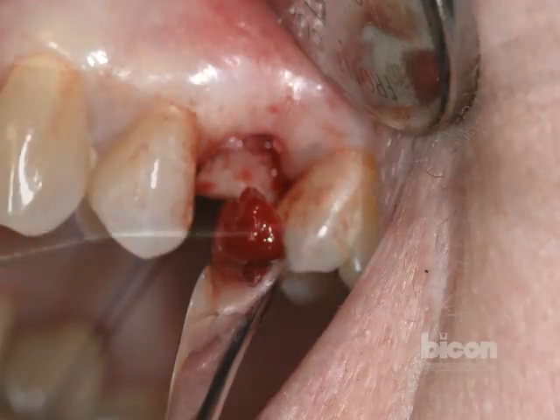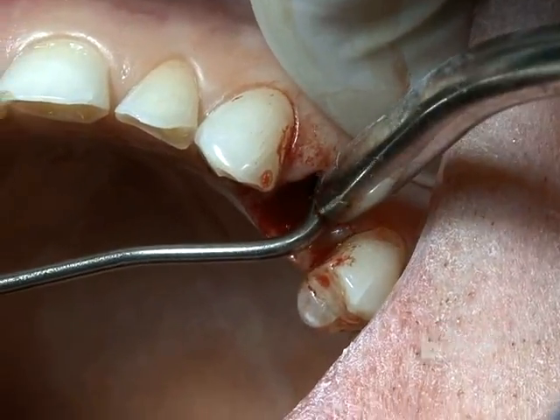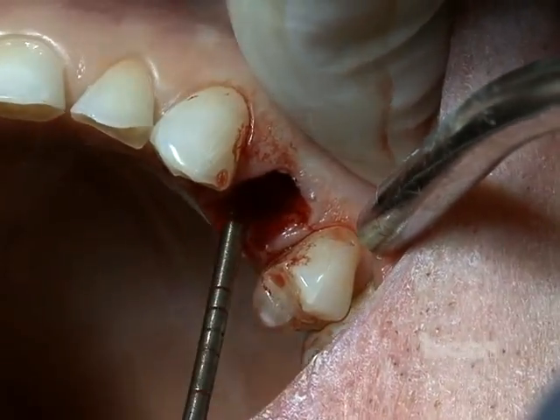After the osteotomy is satisfactorily completed, we check the presence of a floor and four walls, making sure that there was no fenestration, dehiscences or perforations, no compromise to the adjacent tooth roots, and especially in this case, no compromise of the floor of the sinus.